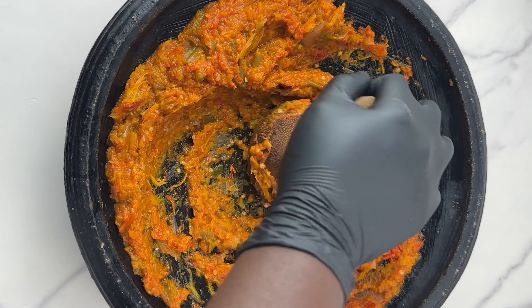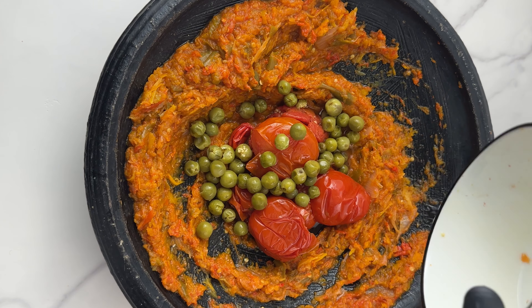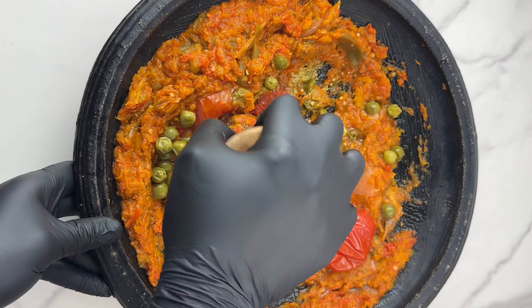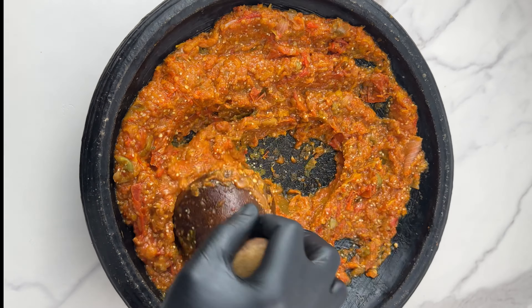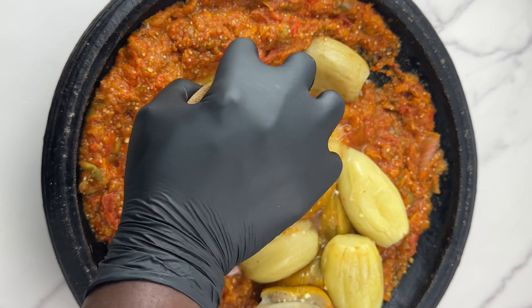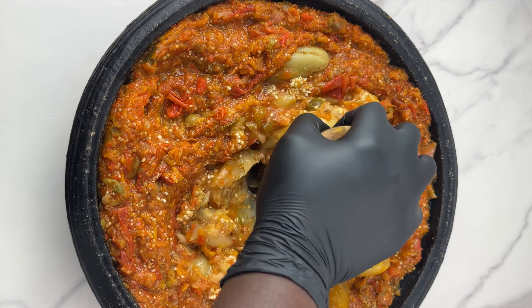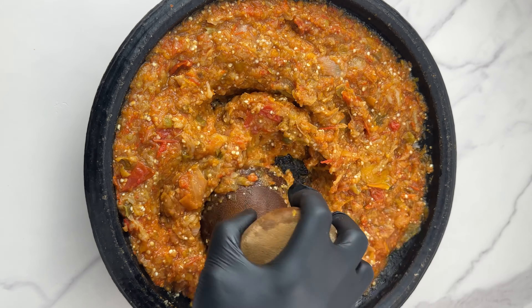You can decide to take the skin off the garden eggs if you don't want it bitter, but with this method you wouldn't even taste that bitterness in the stew — it's going to taste so good. Alternatively, instead of cooking the garden eggs fully, you can cut them in two and take out the seeds. This way you're sure there are no worms or anything in the garden eggs, and the seeds will be reduced if you don't like them.